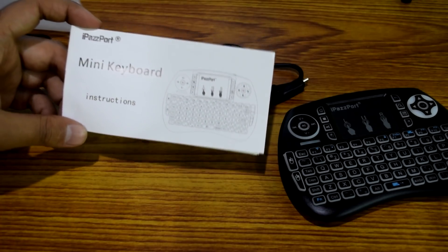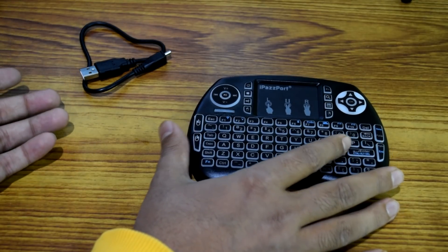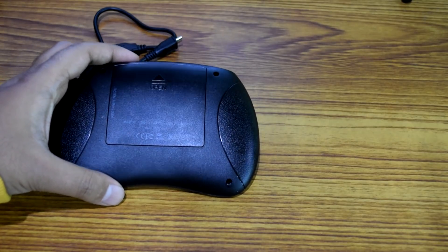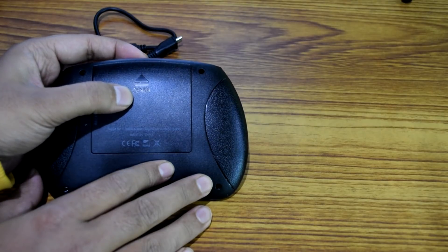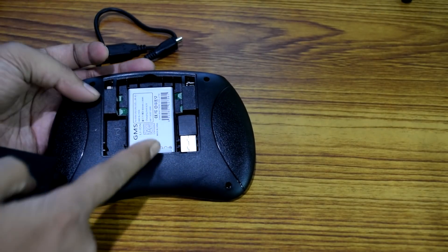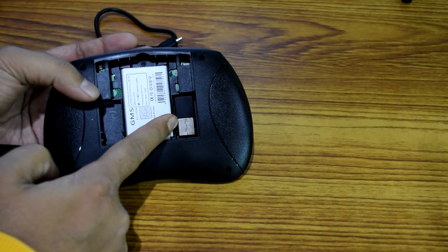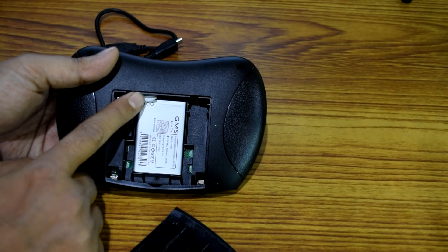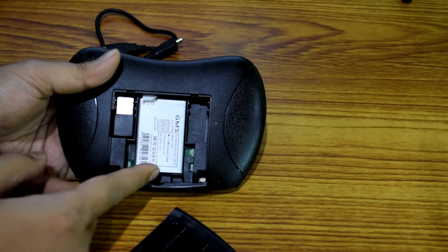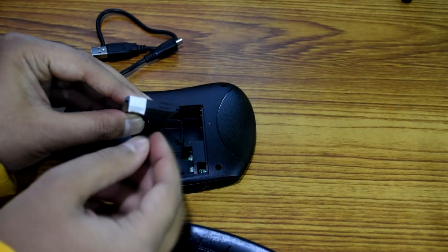You'll find everything inside this user manual — from different functions to the pairing process and everything. Now, in order to connect the iPassboard to your device, whether it's an Android box, PC, MacBook, or PS4, here is how: on the back side of the iPassboard you can see there is a cover — 'open' is written on it — so I'm gonna push it and it will open. Inside you can see there is a battery and there is the USB receiver that you need to connect to the USB port of your device. There is also a paper-type clip that you need to remove before the wireless keyboard will work.